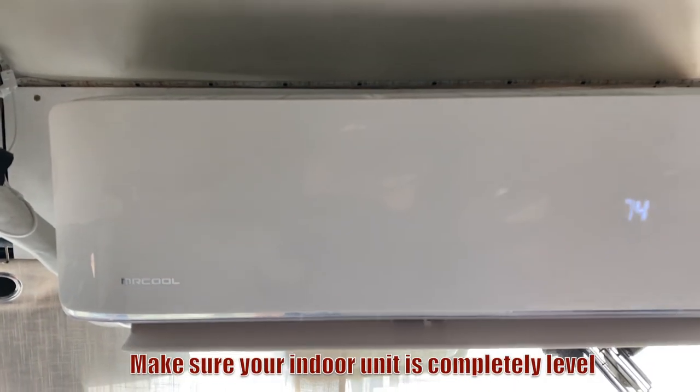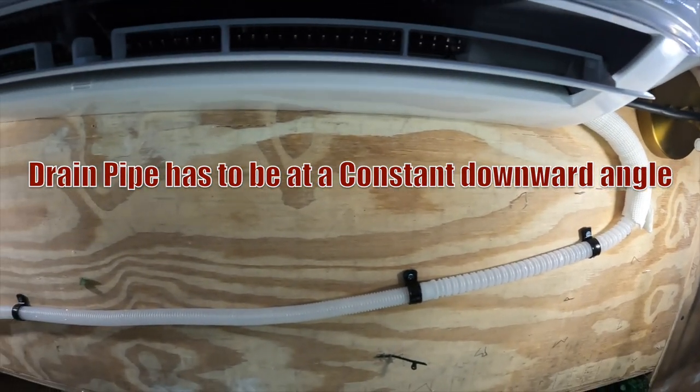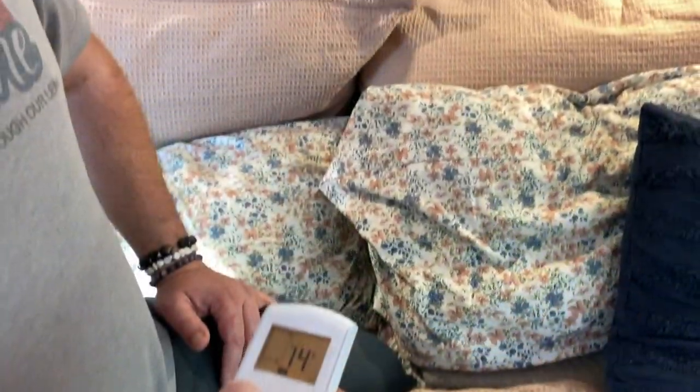A couple of tips if you do decide to do this. One: make sure your indoor unit is completely level — that's a big thing for drainage. They specify that quite a bit in the instruction manual. Two: really pay attention to your drain pipe. You can't have any kinks and it's got to be at a constant downward slope so it drains properly. We actually had some problems with this — our drain line wasn't set properly and it was creating a vacuum and dumping water outside of the unit on the ground. The great thing about Mr. Cool is I let them know and within a day I had a call from a tech. We addressed it, pulled it apart, ran new drain line and it works. We haven't had a problem since. Definitely pay attention to your drain line.